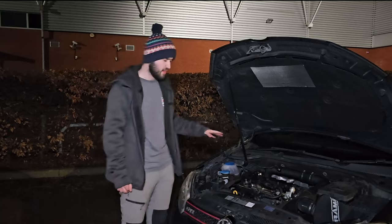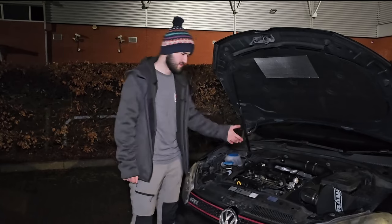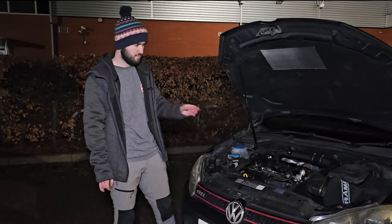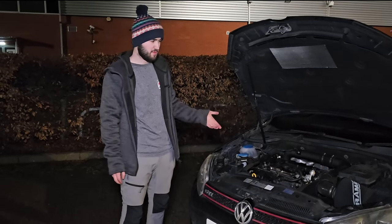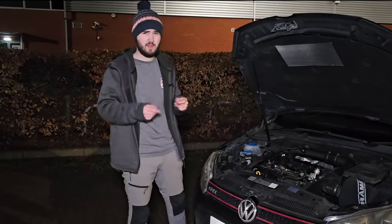I recommend changing your engine oil and filters once you've replaced your cam follower, because you'll obviously contaminate the oil. And as I said, if you're doing a service, just pull the cam follower out and check it — especially if you don't know whether it's been replaced before. On this car we didn't know when it was last done, so we just replaced it, and it was a good thing we did because all the coating on the old one was gone.